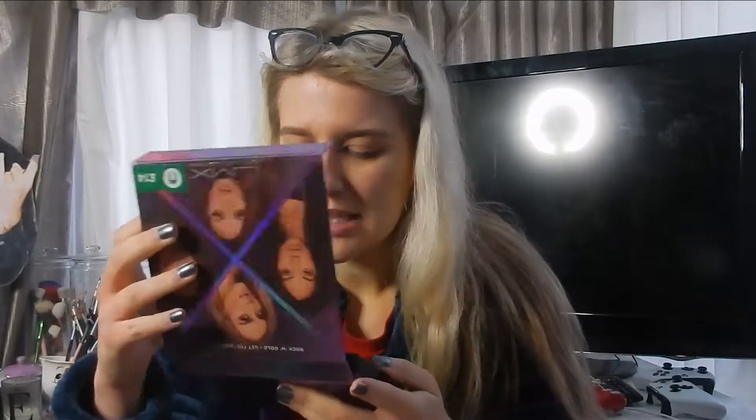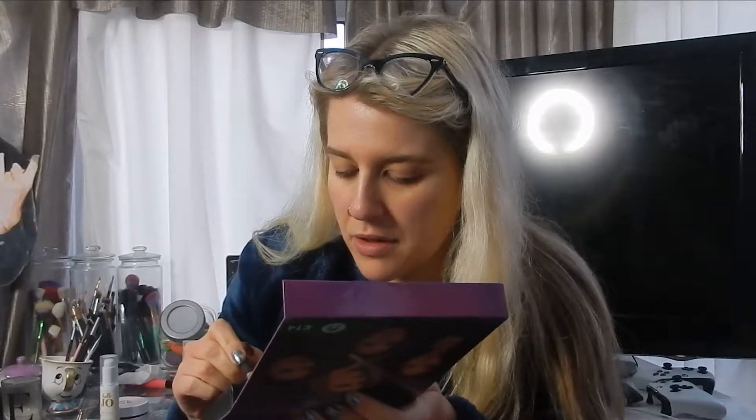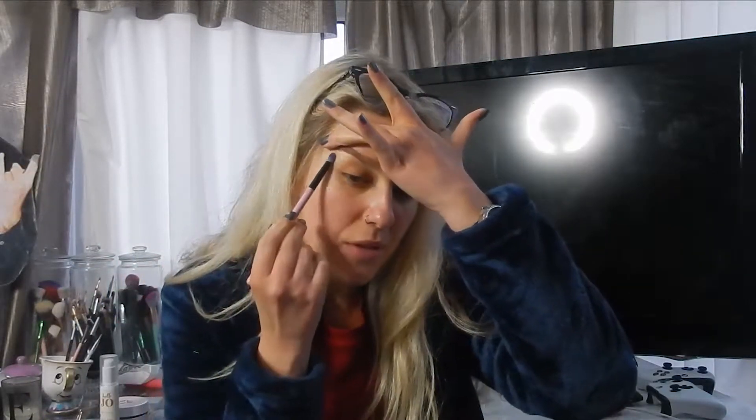I've already got brows and eyeshadow primer on. So we're going to dip into the highlighter first — it's this gorgeous shade. I'm just going to take that on a Crown Brush C510 and put it underneath the brow bone to start with. Wow, okay — that's really beautiful tinting but I've applied way too much. I'm just going to take a Spectrum A12 to buff it out a little bit more.